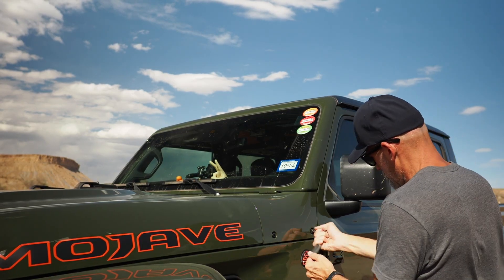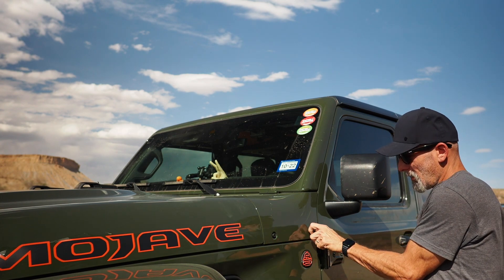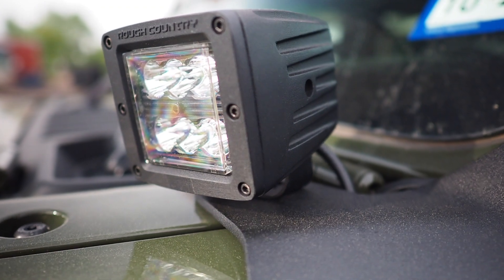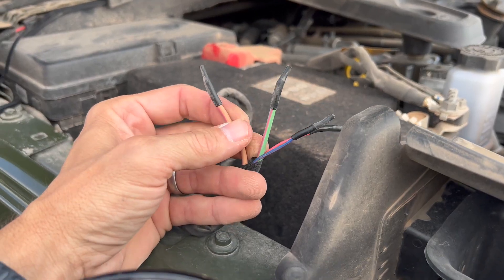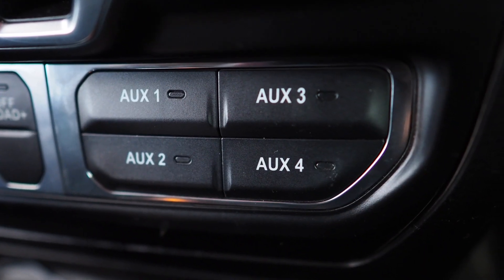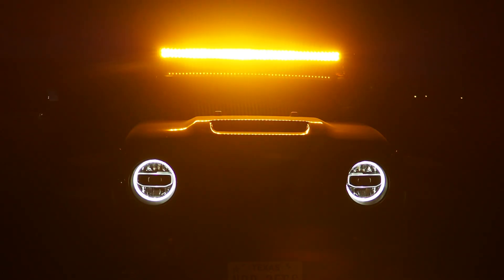On this episode, we're going to be installing some A-pillar brackets from Bodyguard Bumpers. They're designed to hold a 50 inch light bar and two pillar lights. We're going to go through the entire process here from start to finish, including wiring into our Jeep's auxiliary panel and then testing it out at night, so stick around.